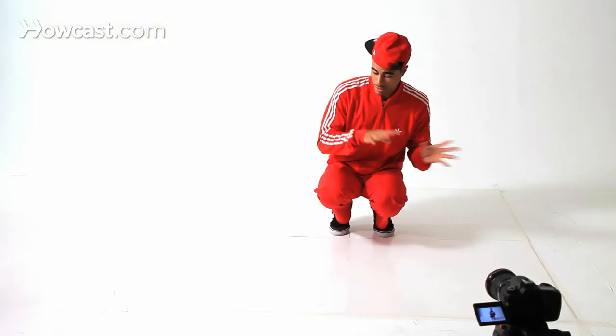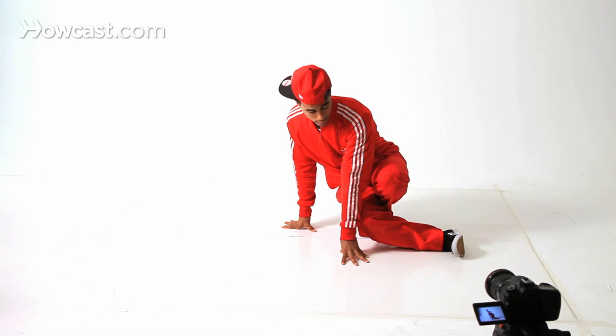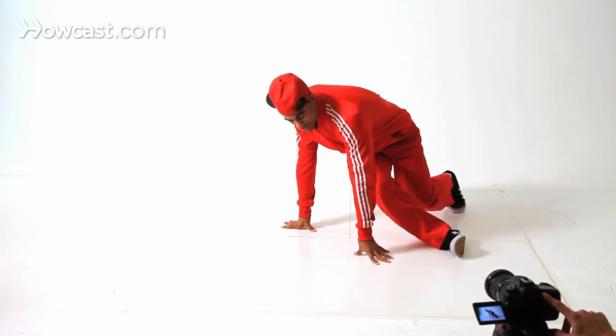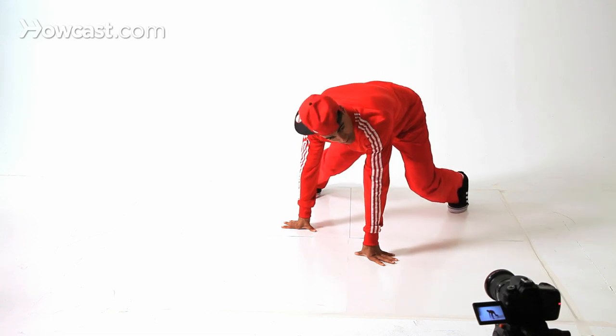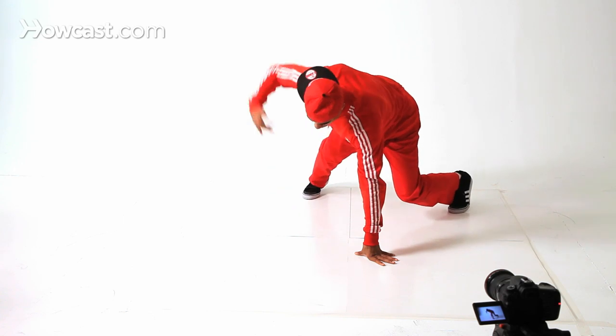We're here in our seat. Our seat is what we call our seat in Dynamic Rockers Academy. Our hands are going to go to the right, right leg to the left — that's one. Left leg's going to kick back — two. Similar to our six step. Three. We're here, almost kind of like a push-up, but a weird push-up. Right hand up.